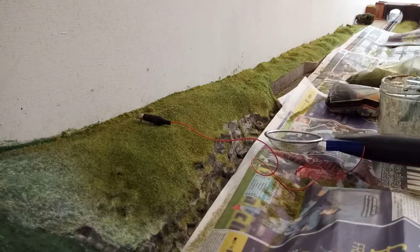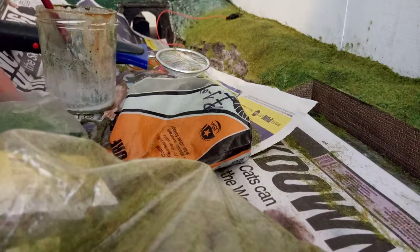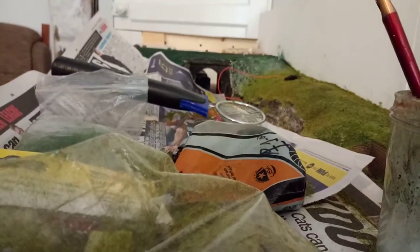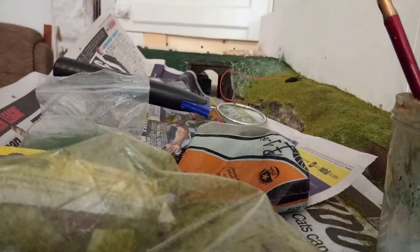What I might try is turn the camera around so you can see the chaos that's going on. The plan is to cover the tunnel mouth area — I've half-covered it with paper at the moment and I'm going to go over the top part.